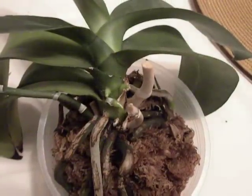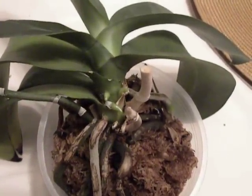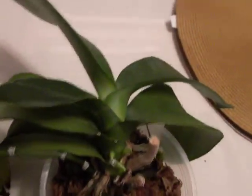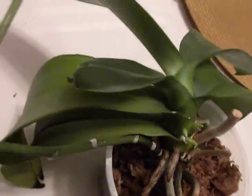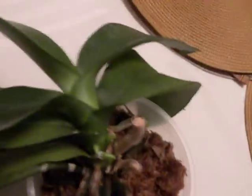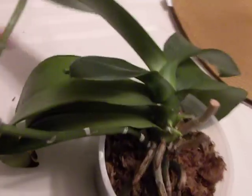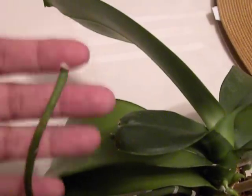Hello YouTube, this is Suniti and it's 22nd September. So this is the Phalaenopsis that bore the seed pod. I just wanted to show you a peculiarity of its leaf and also some new root activity. You see how the leaves are all big except this stunted one. See how the plant accommodated the seed pod — it gave it maximum exposure and ability for the seeds to fly away without getting caught on the leaf. So that is so smart.